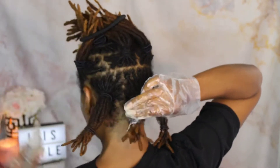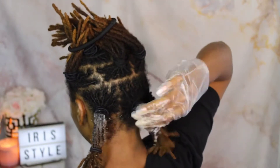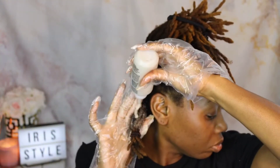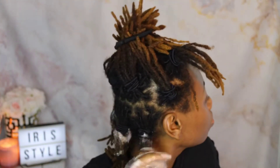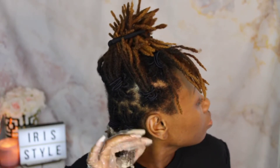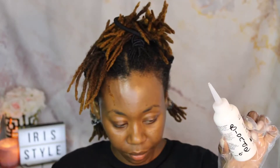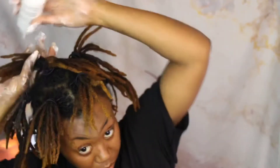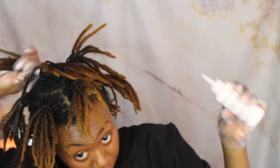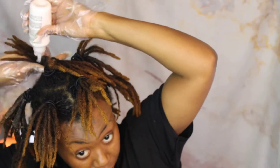I started by coloring the mid shaft of my locks and tried to saturate it as much as possible. Since the tips of my locks are lighter, I'm trying to get everything even. I went ahead and wrote 'blonde' on the bottle so I'd know the difference between the two colors. Now I'm taking the blonde color and doing the same thing — starting at the mid shaft of my locks.